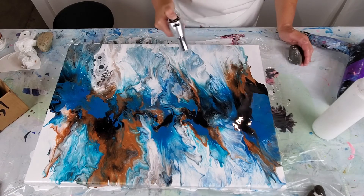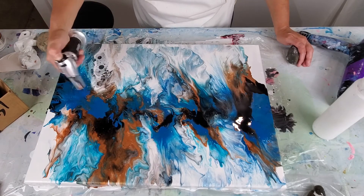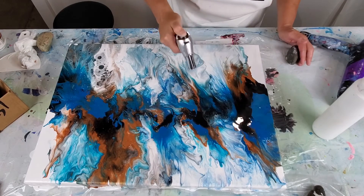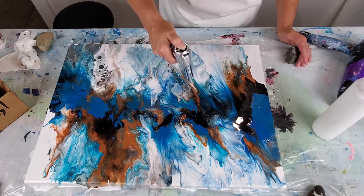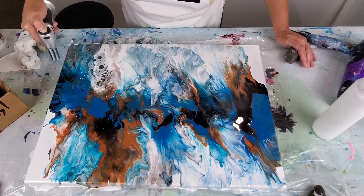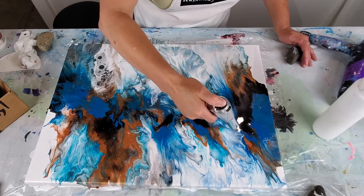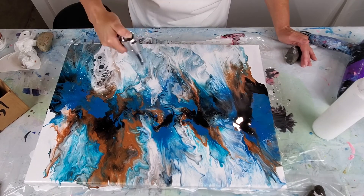Not everybody likes the blowtorch — I don't always use it on all my pieces. But I've noticed it can really add some neat effects. When I first tried it I didn't like it at all, and now I find myself starting to actually utilize it a bit more. Sometimes you go in and shoot it with a blowtorch and you don't think anything's happened. Then you go away and it continues to work its magic. You look back and go, 'Oh my gosh, did I spill on my painting? It's got all these dots on it now.' And then as they continue to evolve and form, you realize that's what people were talking about when they mentioned creating cells.